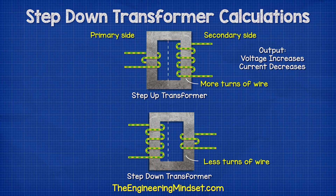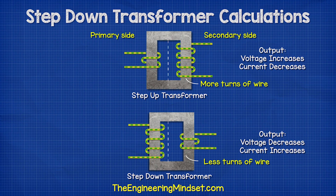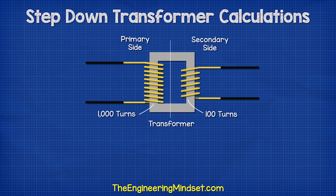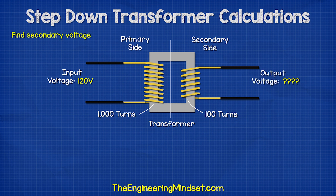A step-down transformer works by having fewer turns of wire on the secondary side. This reduces the voltage but increases the current. If we had a transformer with 1000 turns on the primary and 100 turns on the secondary, and we supplied it with 120 volts, what voltage would we see on the secondary side?